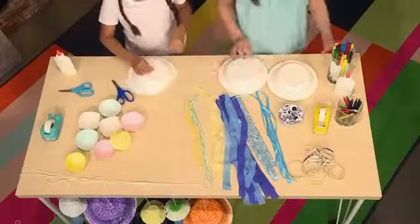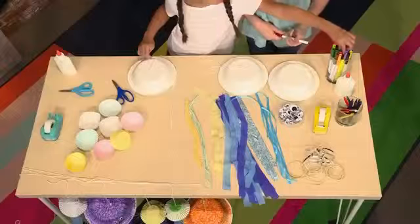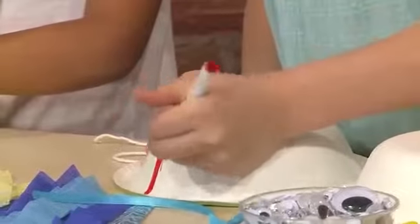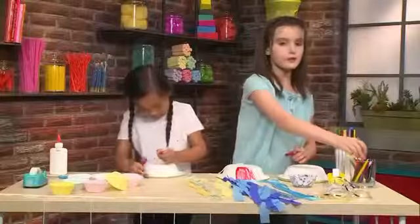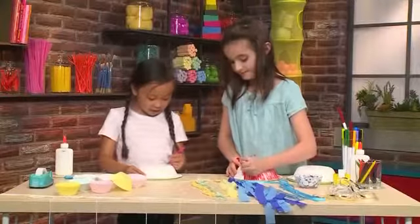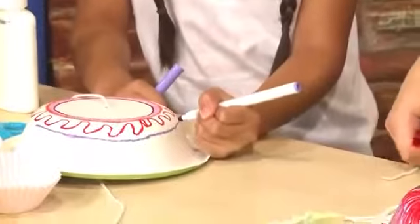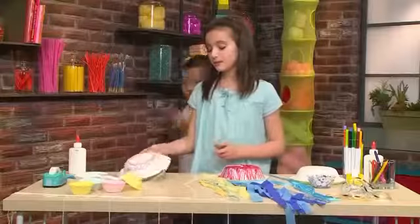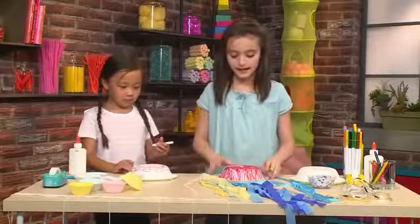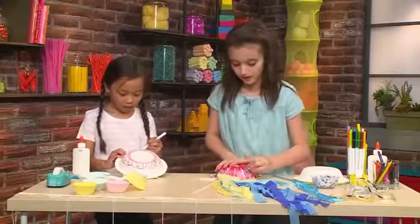After that, take markers or crayons and color the bowl so your jellyfish can have some decoration — you can use any colors you want. I'm going to use red, and then I'm going to take a pink crayon and color on top of the red marker so it's very colorful and bright. The cool thing about jellyfish is they have tentacles. You can decorate it any way you want — squiggles, lines, hearts, smiley faces — anything to make it look pretty.